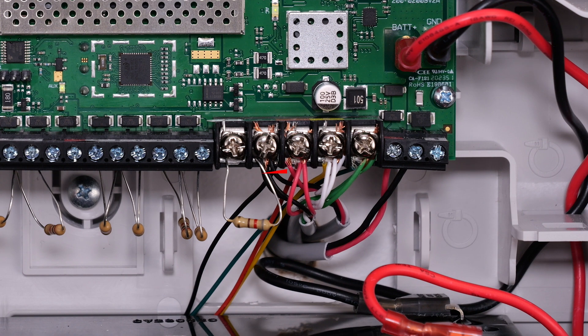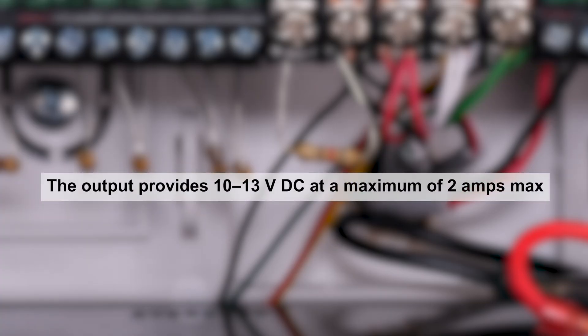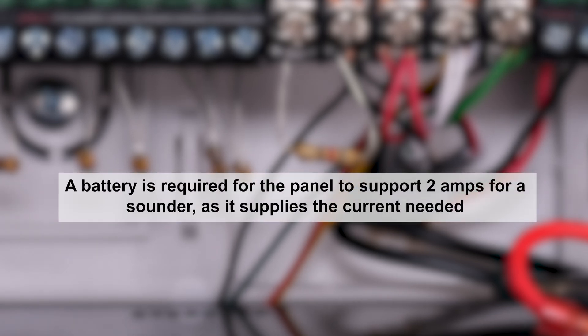Moving down the line of screw terminals, any sounders being installed will be connected to the bell and ground terminals. An 830-ohm resistor — gray, red, and brown — will supervise these terminals. The output provides 10 to 13 volts DC at 2 amps max. A battery must be installed to the panel to support the 2-amp max current for a sounder, because the battery provides the current for the sounder.